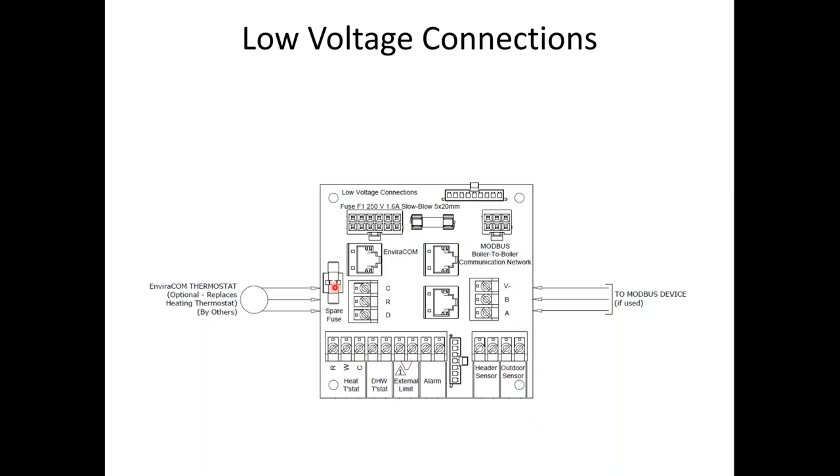The boilers have three plugs on the front that accept Cat5 cable. One is for the Avicomm — if you're using the Sage panel, this is where it plugs in. The other two are MOBIS ports for boiler-to-boiler communication. With the onboard controls, we can link up to eight boilers together with no extra controls, via Cat5 cable or three-wire thermostat wire using negative V, B or A. To do multiple boilers, you'll need to wire in the header sensor — without it, the control will not allow you to enable a master.